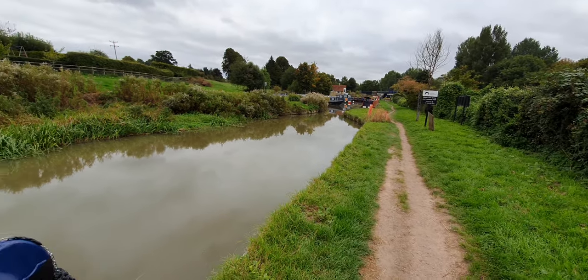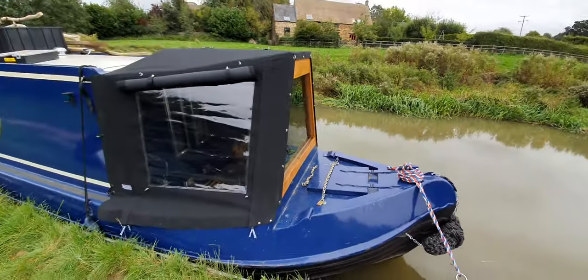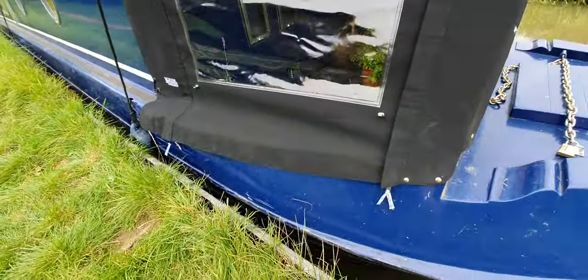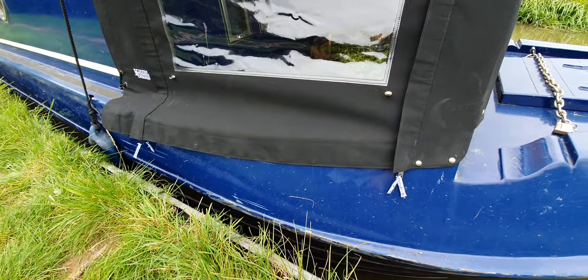Hi guys, it's Ian here from Kimber Canopies over at Hayford, just next to the train station. Just fitted this new cratch cover for one of our customers and I thought I'd do a little video to show you one of our top tips.